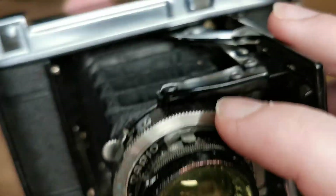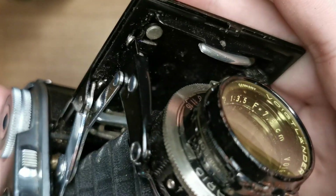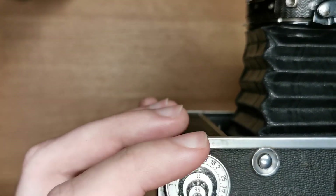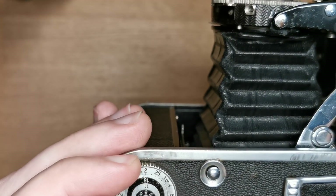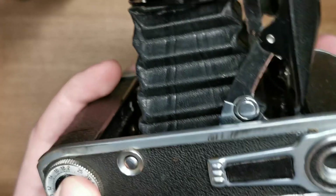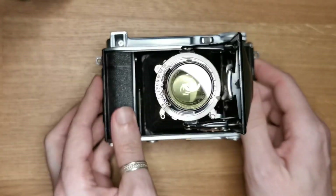We also have on the side the aperture control where you can set the aperture. On the bottom there's a distance meter depending on your aperture, which you can use to calculate your depth of field. And that one is just a lock to prevent opening the back.